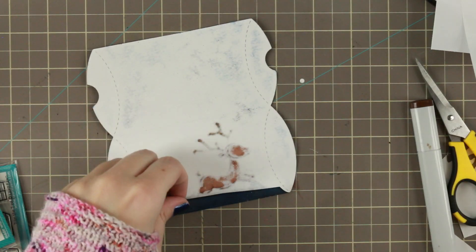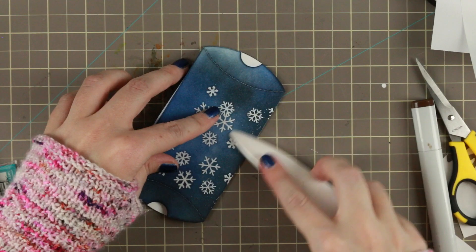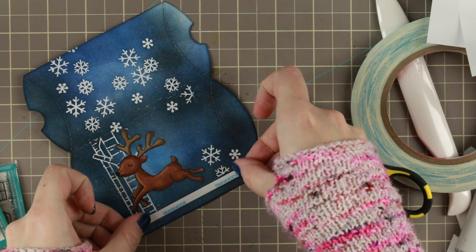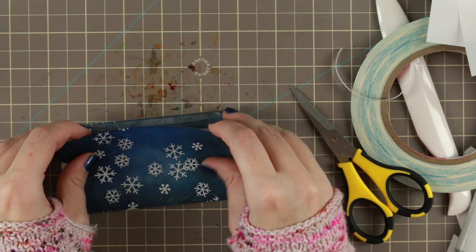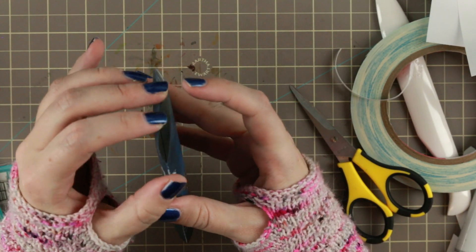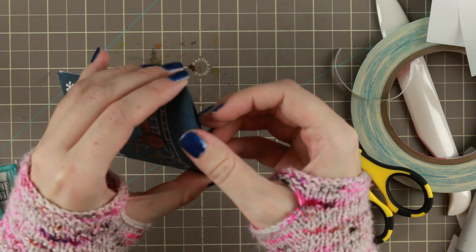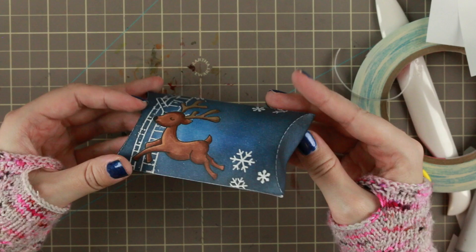To put the little pillow box together, you just use a bone folder to crease the edges. You add some tape to that little flap — add the tape as far into the fold as possible because then you will have the best pillow box. Then you just push it down, push those in, pushing the one with the little hole in first, and you do that on both sides. And then your pillow box is done!